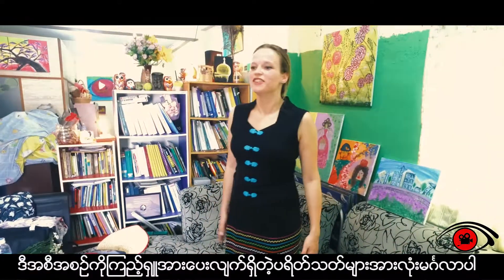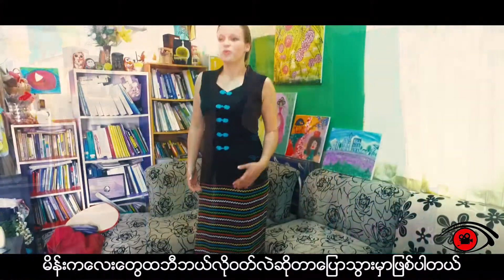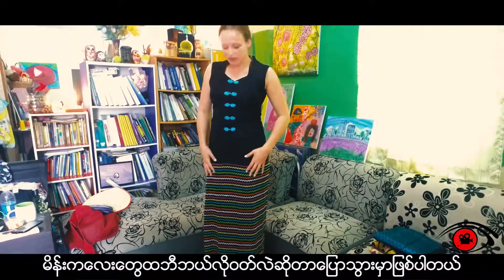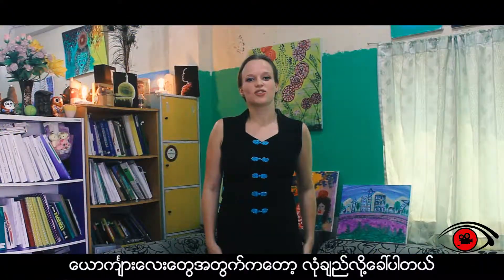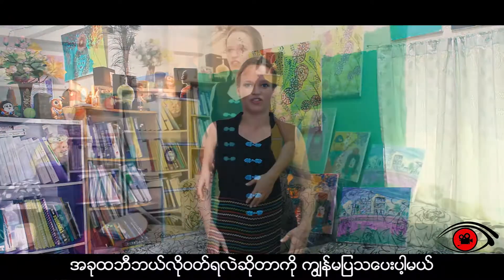Hello to all our followers. Today we're going to talk about the traditional Burmese dress, which is called a tame for women — which is what I'm wearing — and which is called a longi for Burmese men. So let me show you how to wear the longi.